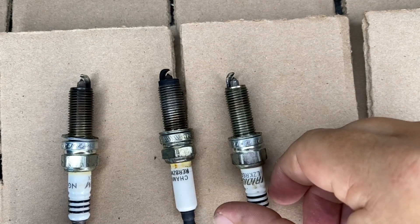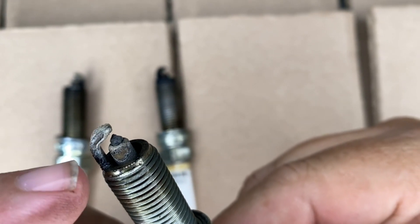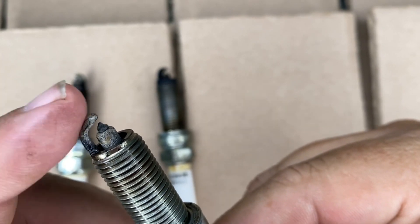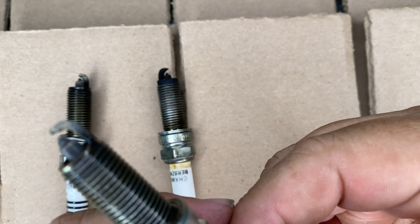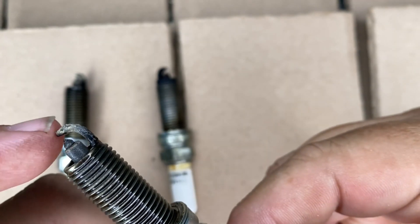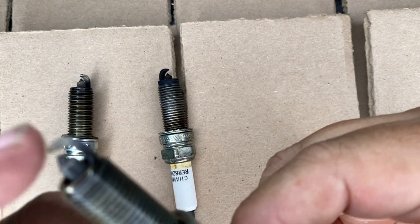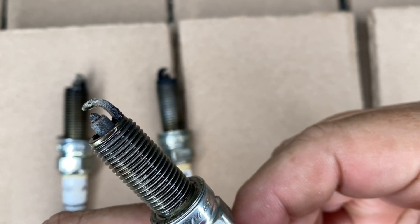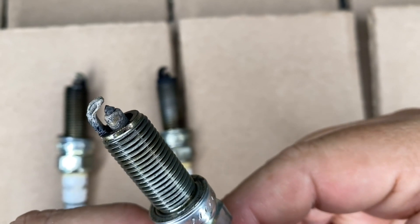This one is off of cylinder one and it's got some almost mechanical-looking problems, like something might've been hitting it. But I believe what this is, is somebody tried to clean this plug off and it had some problems firing — either some corrosion or gunk on the end of it. You can tell this outer electrode is misshaped. So either somebody's been trying to work with that, but anyway, that is a bad spark plug.